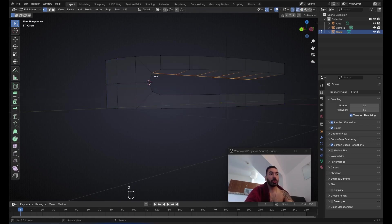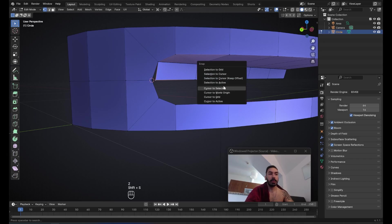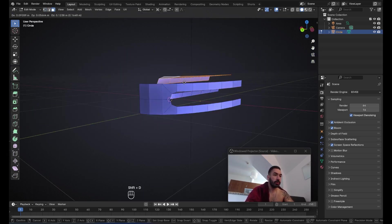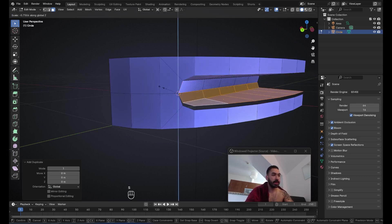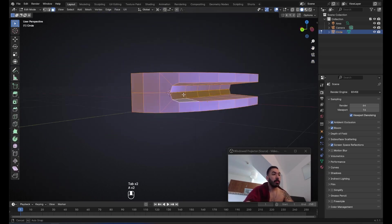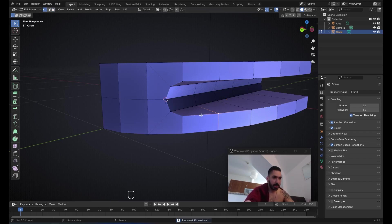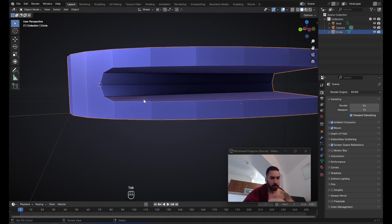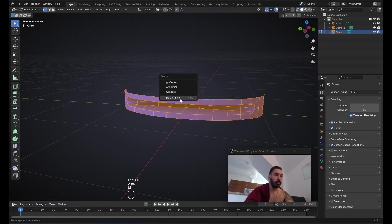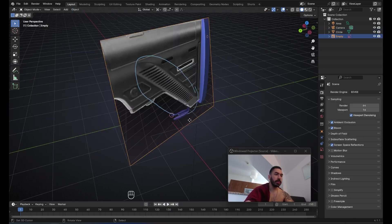Now we're going to place the 3D cursor onto the next vertex, then select this loop which is currently disconnected, extrude, right-click, scale S, then Shift+Y to exclude the Y axis, scale to zero, and with Shift+S snap the vertex to the 3D cursor. Now the 3D cursor is in the middle, so we select all this geometry, Shift+D, right-click. With the 3D cursor still as pivot point, scale to minus one on the Z axis. Then with Control+N we correct the normals. Select everything and press M > Merge by Distance to connect places where two vertices share the same position.